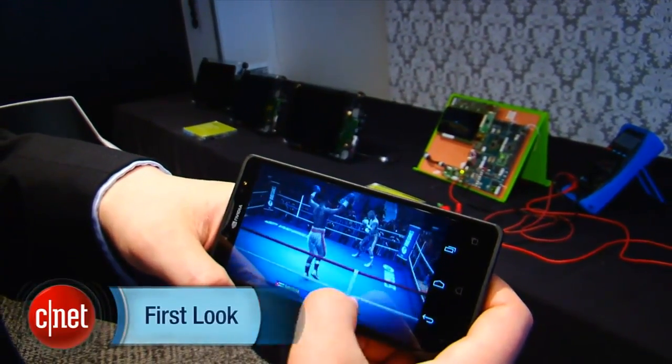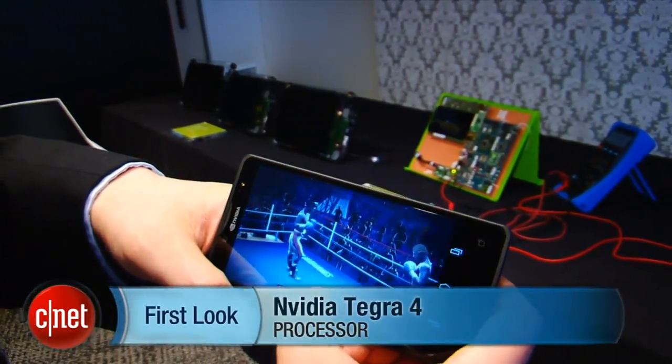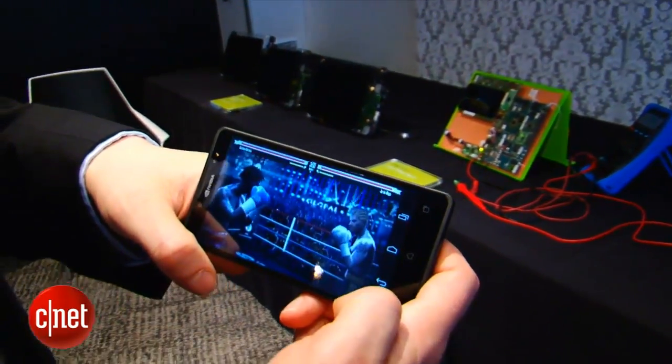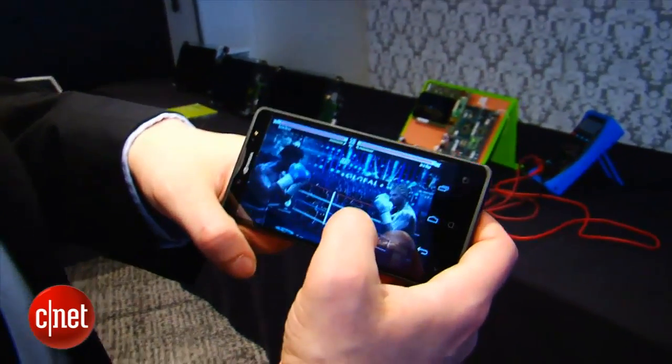Look for Tegra 4 devices hitting in Q2, and Tegra 4i devices around Q4. This is Eric Franklin from Mobile World Congress in Barcelona, Spain.